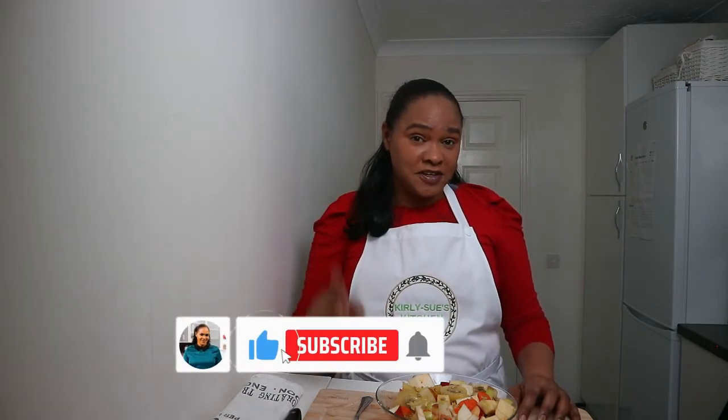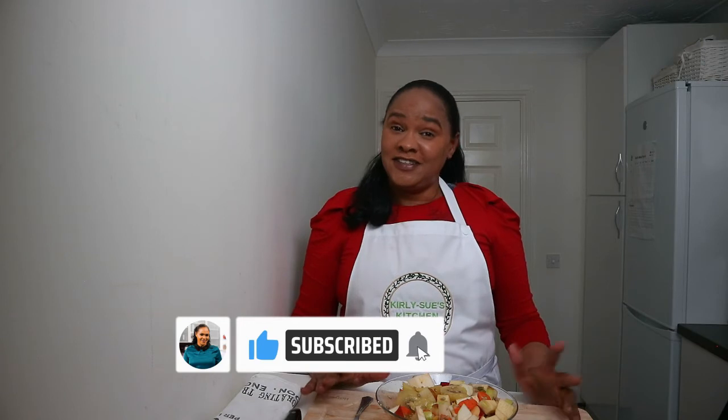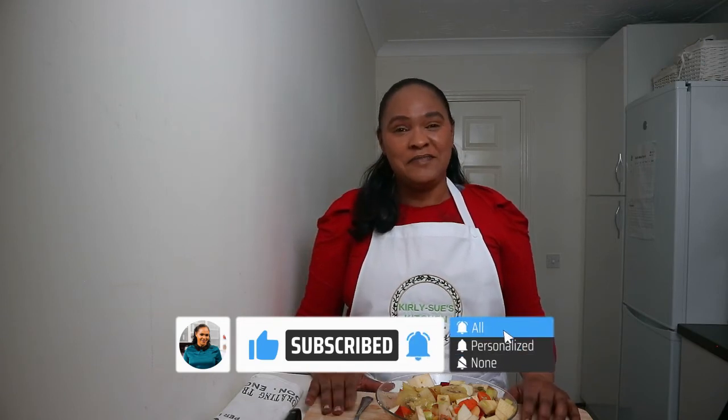So if you enjoyed this video, don't forget to give it a thumbs up, click subscribe, and turn on the notification bell. Eat good, eat clean, eat blessed. Thank you so much for watching — see you next time, bye!